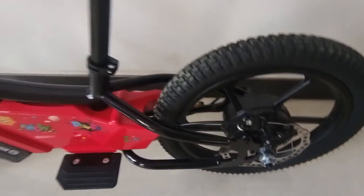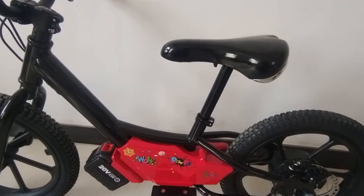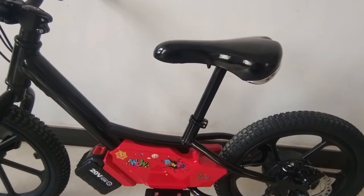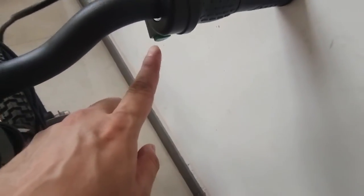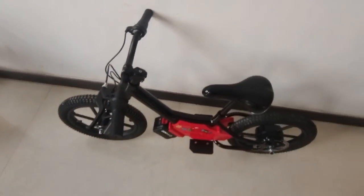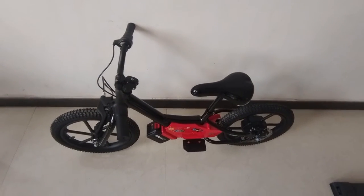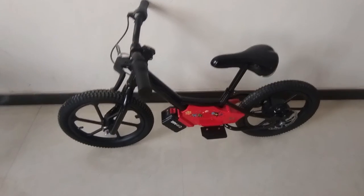Here is a red disc brake. This saddle can be adjusted from 55 to 60 centimeters for different ages. Here is the handlebar — this one is the brake lever, and we put a push button here to use the throttle. The bike weighs 12 kilograms and can go over 25 kilometers.